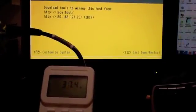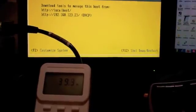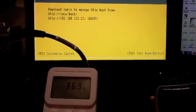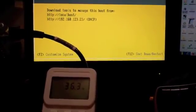And there we go — ESXi is all loaded now. As you saw from the power reader screen, it fluctuated once again between about 36 to 42 watts of power, so not a heck of a lot really.